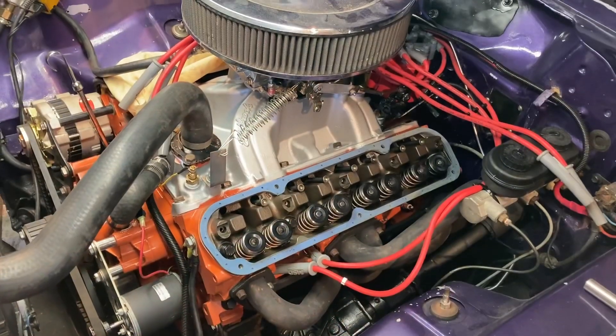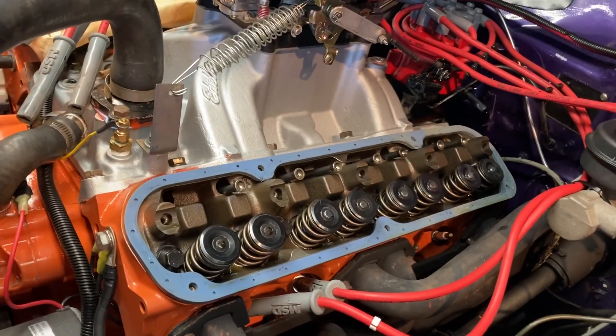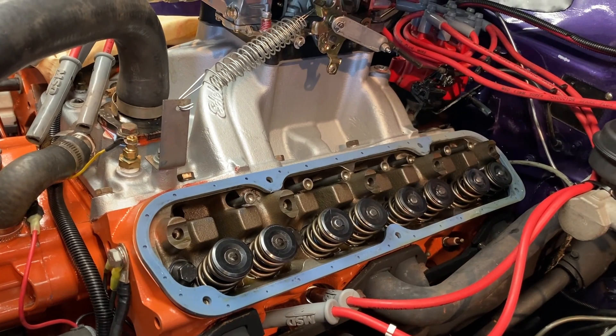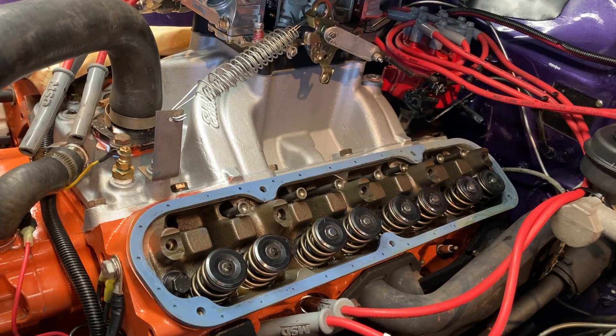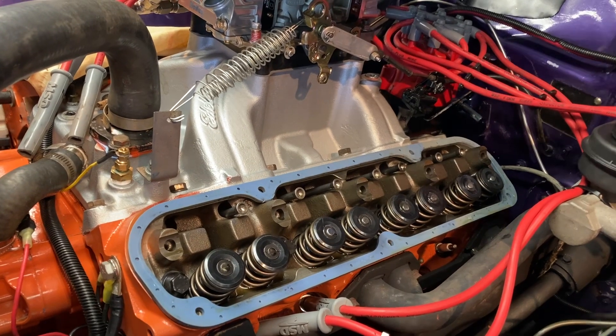Welcome back to the channel, I'm Mopar Joe. Today I want to talk about rocker arms - they're pretty important. Last time you saw me breaking in a camshaft, and after doing that I finally got it to idle down. It was running pretty rough, so I went ahead and pulled the valve covers just to check things out and pulled the rocker arms.